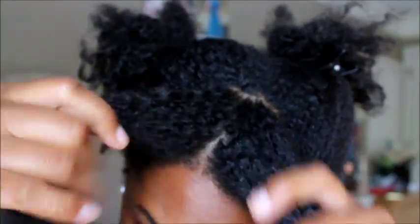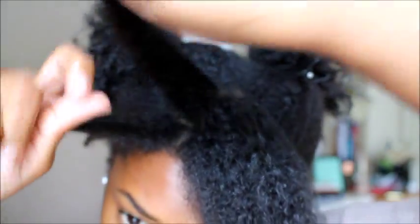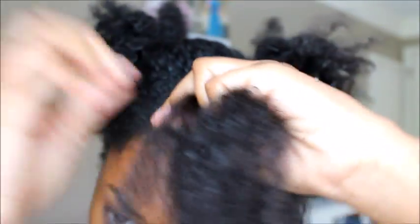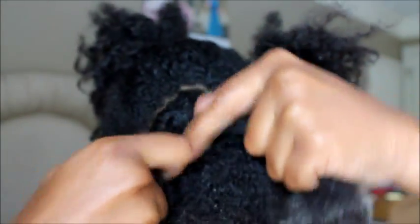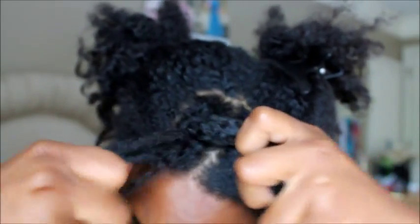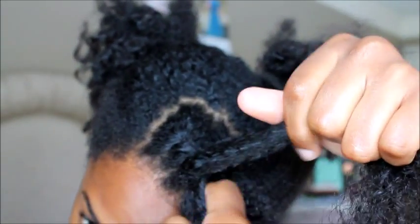I begin by starting off with my twist, taking two strands and starting to twist, then grabbing hair as I go — almost like a braid but just with two strands. I just grab hair as I continue to twist, so the sections will be broken up already and I don't really have to fluff it out.